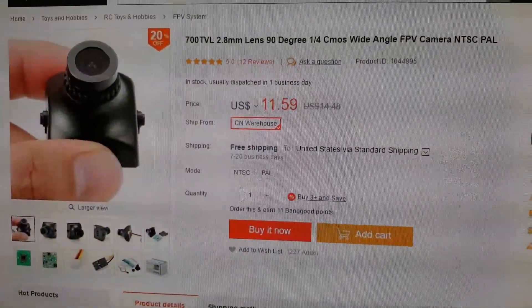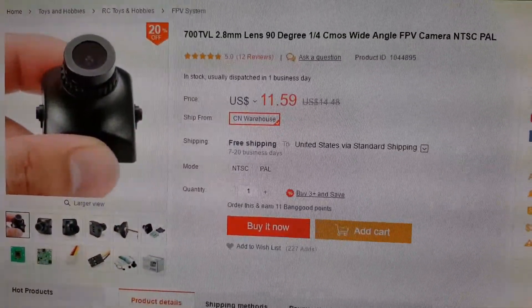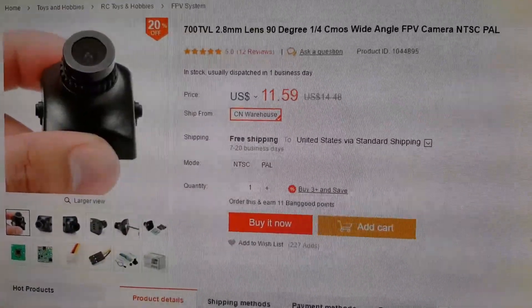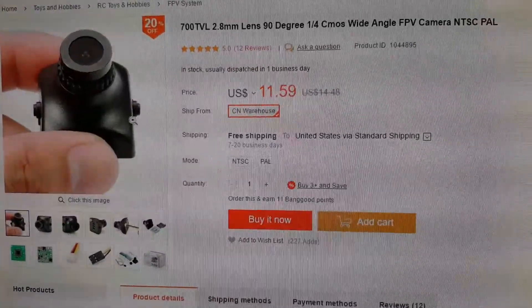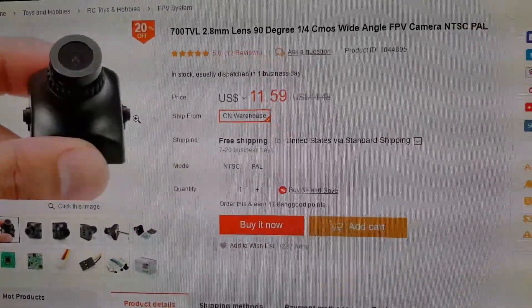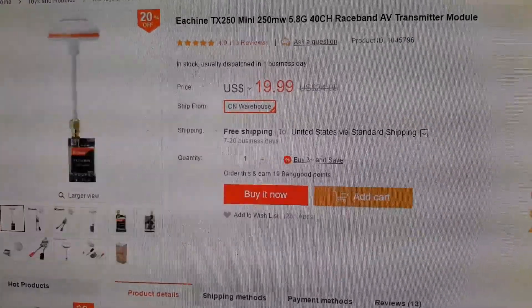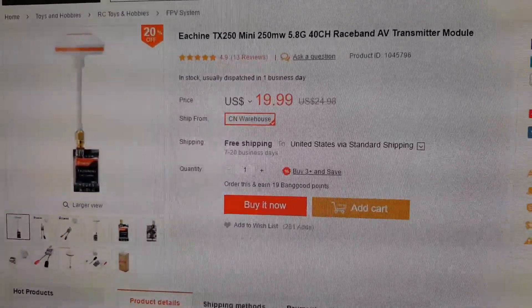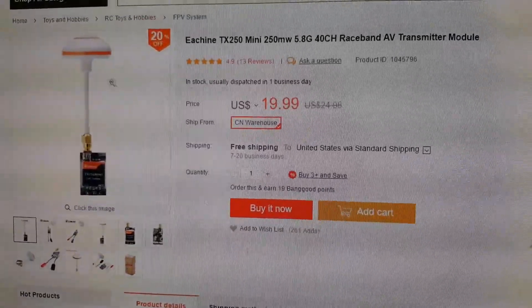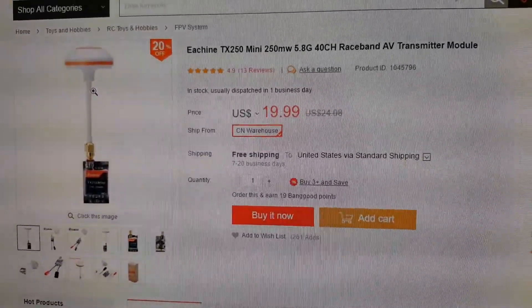Here's a basic 700TVL CMOS camera. It has the clone case of the HS1177, so it'll fit into that frame very nicely. I would also get this 250mW video transmitter — it's got 40 channels and raceband, and it includes a circular polarized antenna.